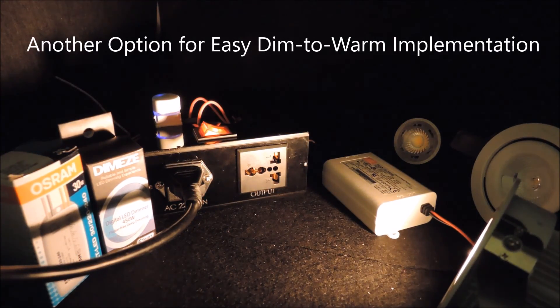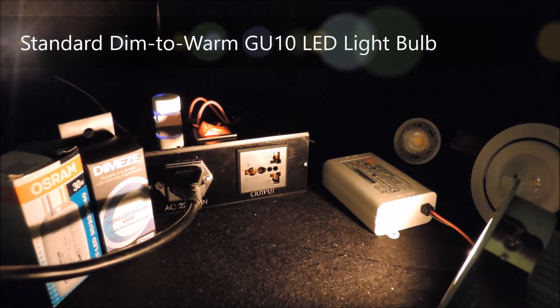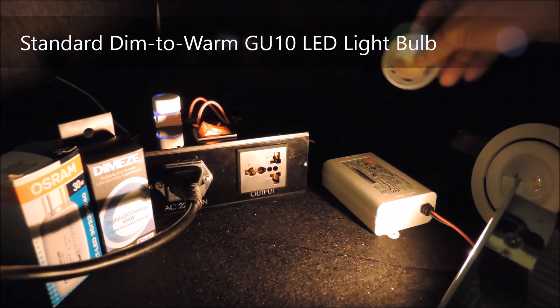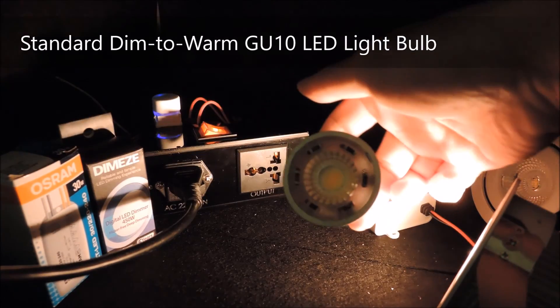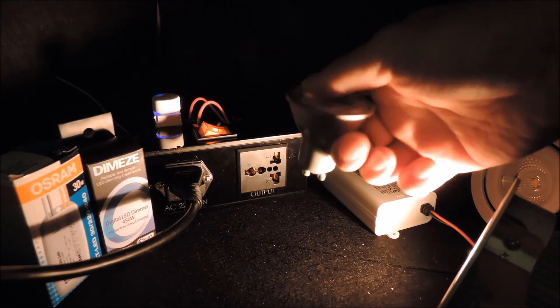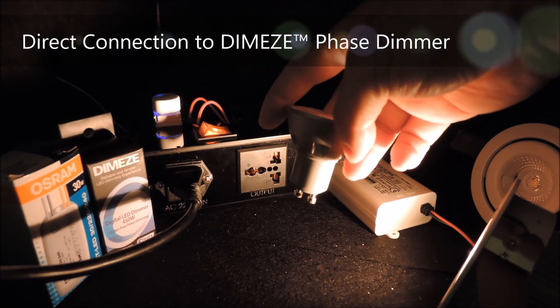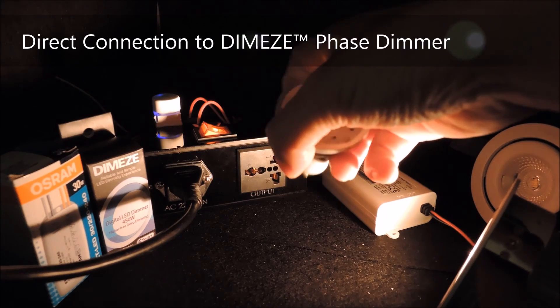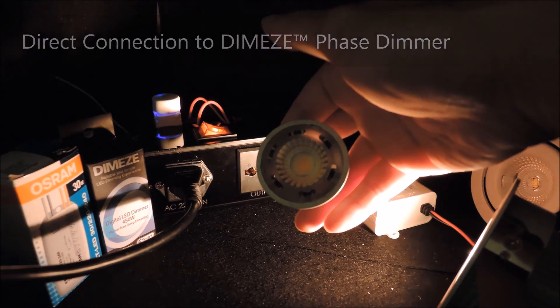Alternatively, besides a downlight, you can also use a standard dim to warm LED GU10 light bulb like this one. It has the LED driving electronics inside the bulb and can be connected directly to the phase dimmer. In this case, the effects of the CCT changes would also be subject to the integral LED driver's dimming performance.